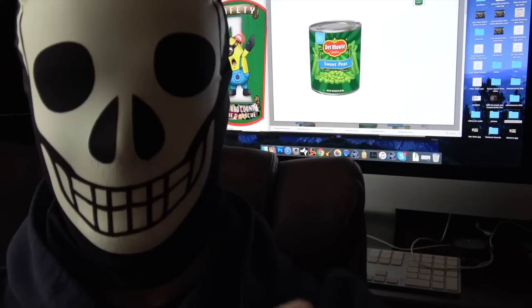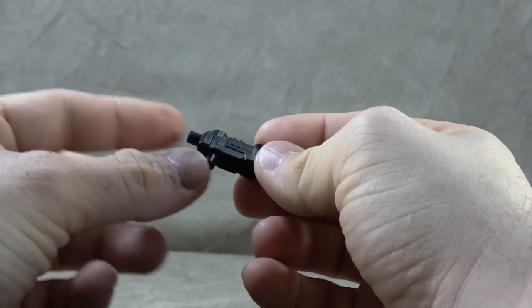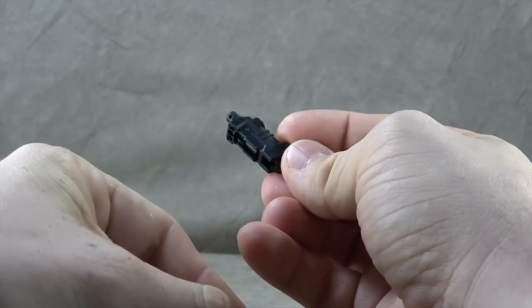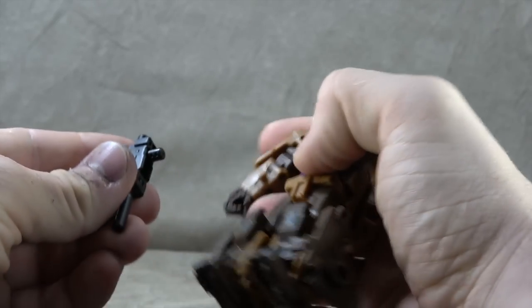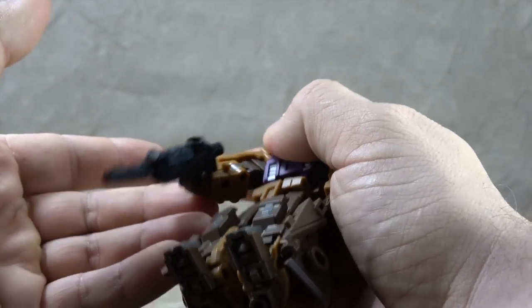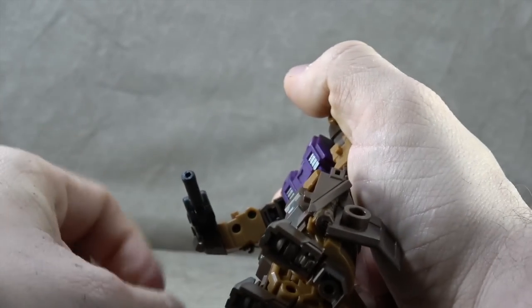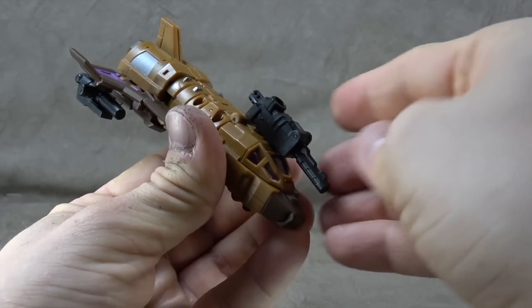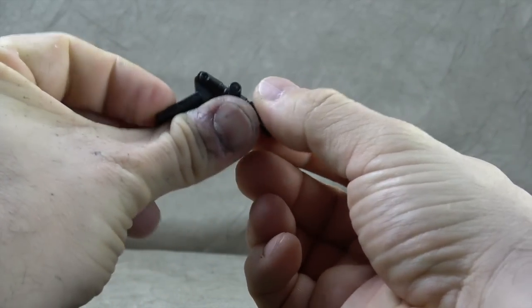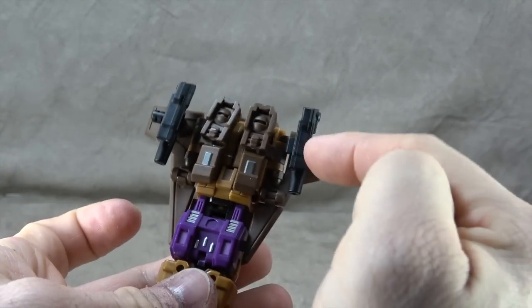There's a gun I'm assuming is for Blast Off — the barrel can flip back and you have four or five-millimeter ports, and that one can fold up. He can hold it, but it's not the best fit because of the sculpt of the wrist and hand. You can put it in his hand sideways to hold it like a champ. It can plug into a number of different places, and there's another piece of weaponry where the guns can split and peg into the underside of the wings.